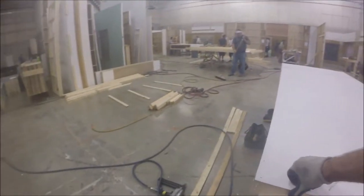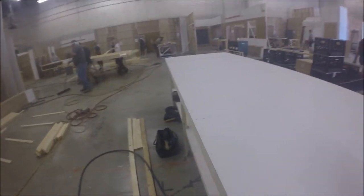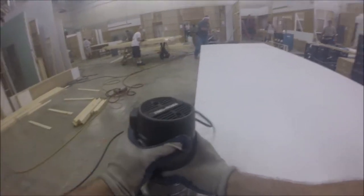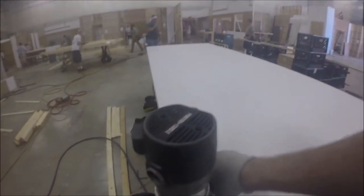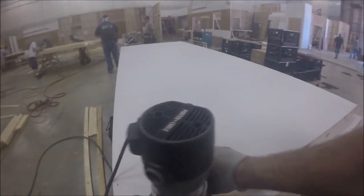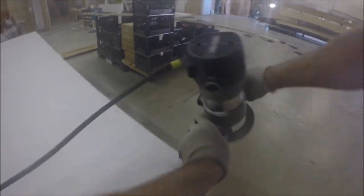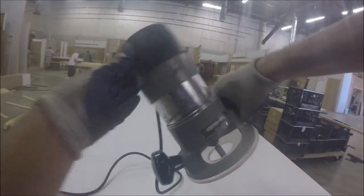So right here it's a little hairy. I'm going to take a router and route that off. This is a router — it's got a flush trim bit on it. We always go counter clockwise. And now it's nice and flush.